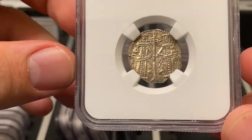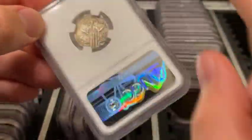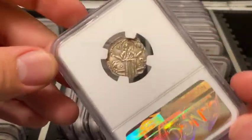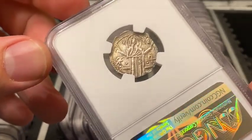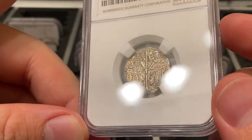That is a great price because I purchased this one raw on eBay for about $70, listed as XF. But I knew it was much better than that from the pictures, and as soon as I got it in hand I could tell it was a very nice Mint State.